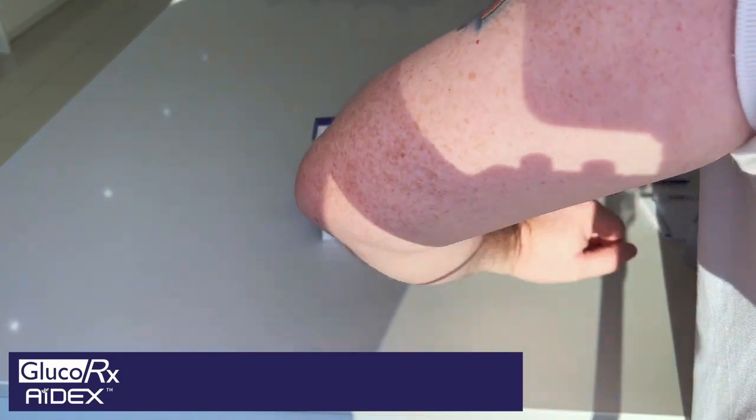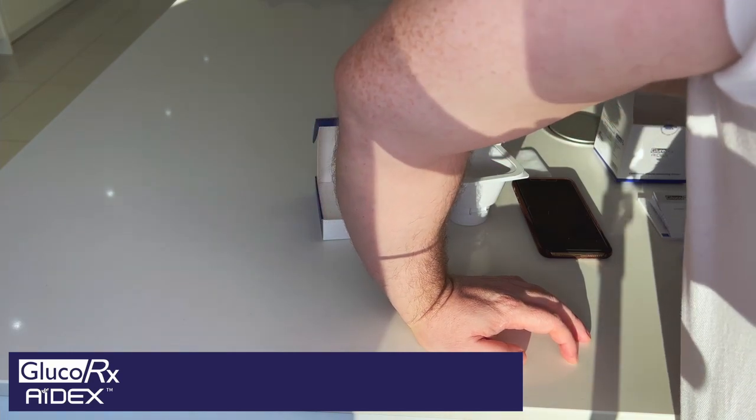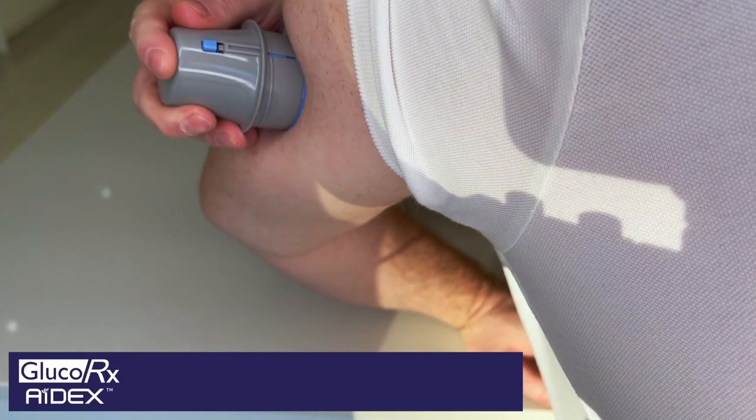Really simple — one hand, we've untwisted it, turning it anti-clockwise. You take the device and you place the device flat onto the surface, wherever you want to put it, flat onto the surface.